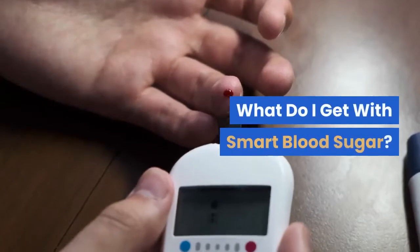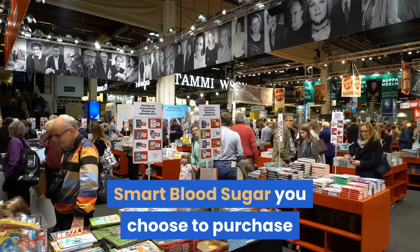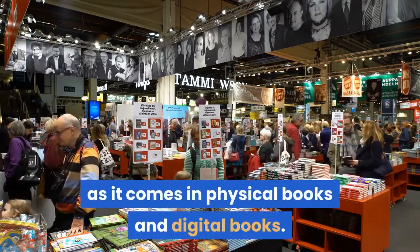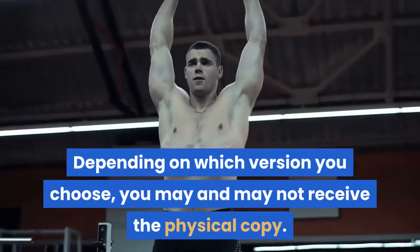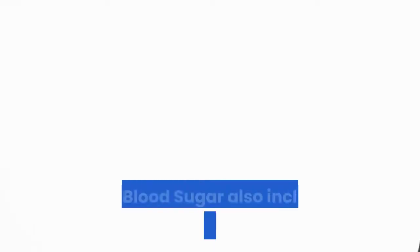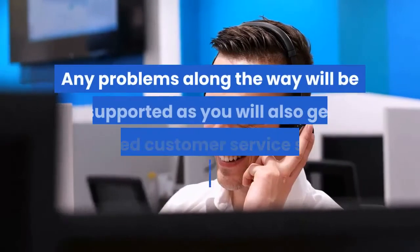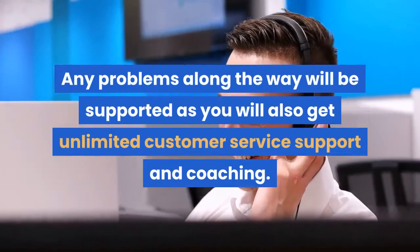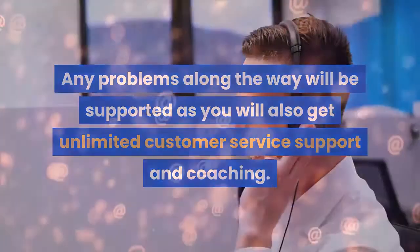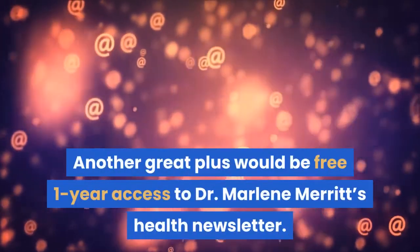What do I get with Smart Blood Sugar? You have the freedom to choose which version of Smart Blood Sugar you purchase, as it comes in physical books and digital books. Depending on which version you choose, you may or may not receive the physical copy. Smart Blood Sugar also includes a generous 60-day guarantee. Any problems along the way will be supported, as you will also get unlimited customer service support and coaching. Another great plus would be free one-year access to Dr. Marlene Merritt's health newsletter.